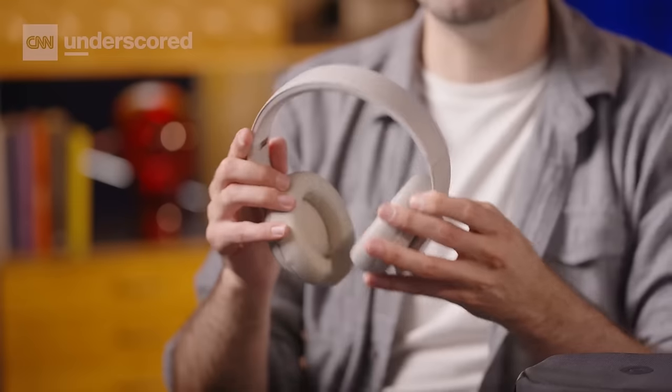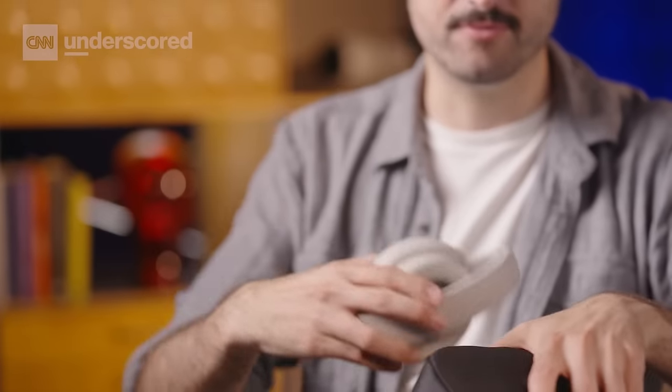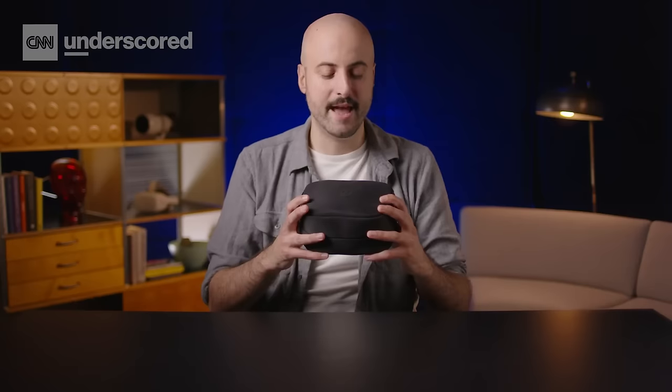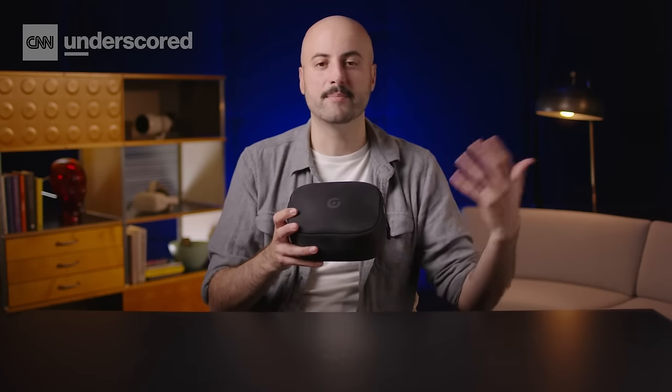My absolute favorite thing about these headphones is the way they fold up to about half their size and can be placed right in the carrying case they come with, which makes them a lot more travel friendly — a sticking point I have with a lot of other bigger headphones. This feature has been available on Beats headphones for a long time, but still feels really novel here and really does give them a leg up on the competition.